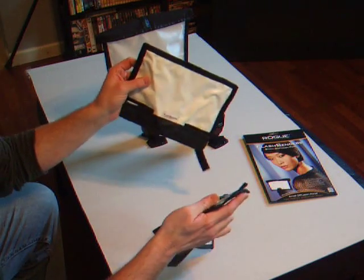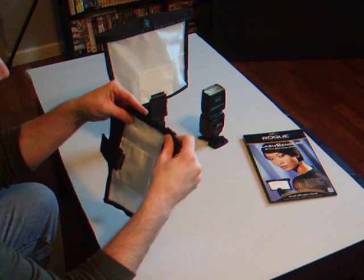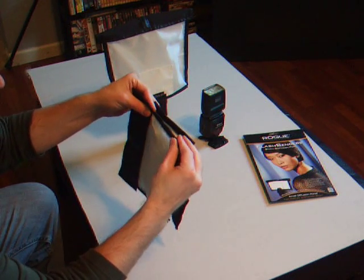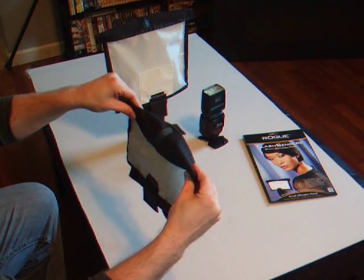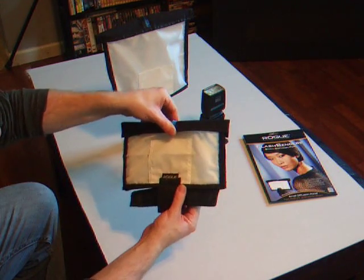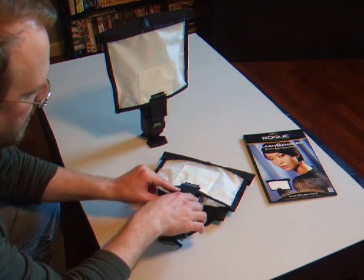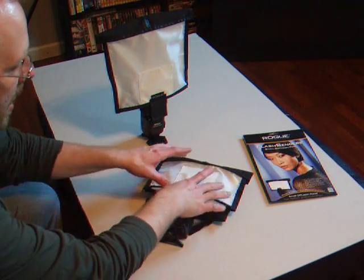So you take your flash bender — this is the small flash bender — and attach the diffusion screen with the Velcro. Then just fold the lip over the top. This also has a little piece of bendable metal in it so that it secures on the top. And you just slide your flash in through the bottom, making sure you keep it centered with the extra diffusion screen here — that's what prevents the hot spot of light.